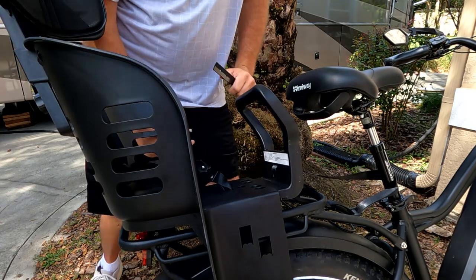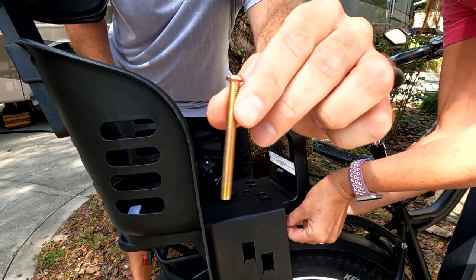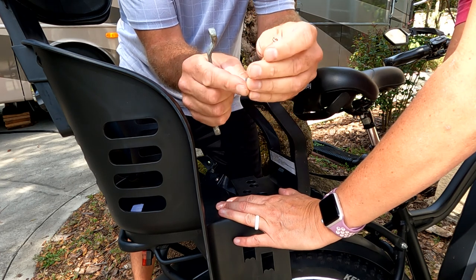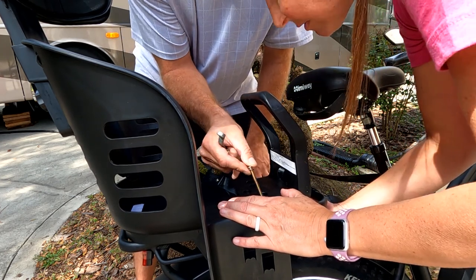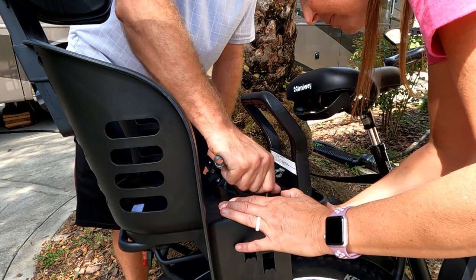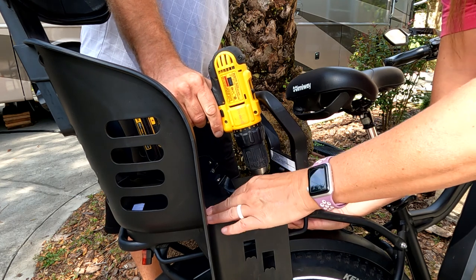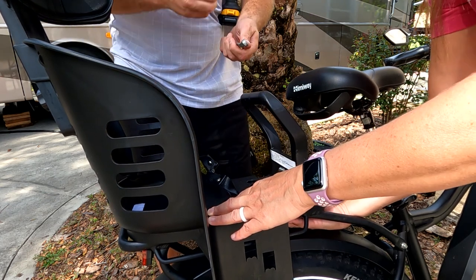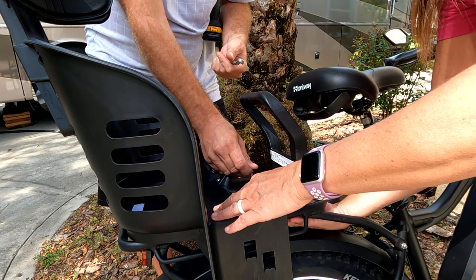Charity's going to hold this underneath while I take these bolts and put them down through. First, put one of the washers onto the bolt, then with her holding it lined up down there, put it down through the hole. Start screwing it in by hand — it is threaded — then take your drill and start screwing it in. Don't tighten it completely, just snug it up.